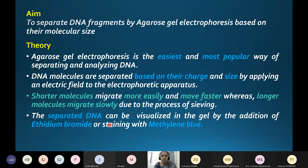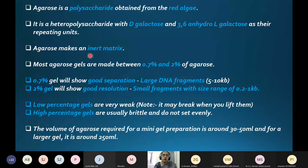The separated DNA fragments can be visualized in the gel either by addition of ethidium bromide or by staining with methylene blue. The main inert matrix material used is agarose.